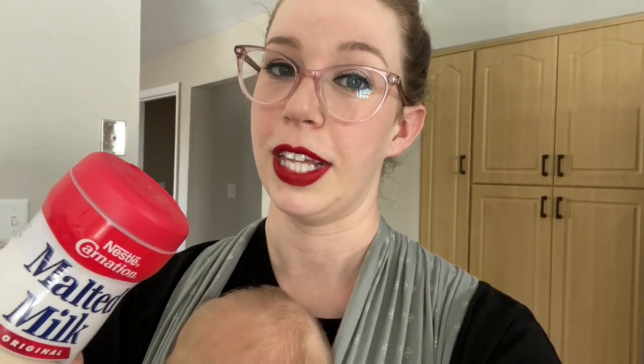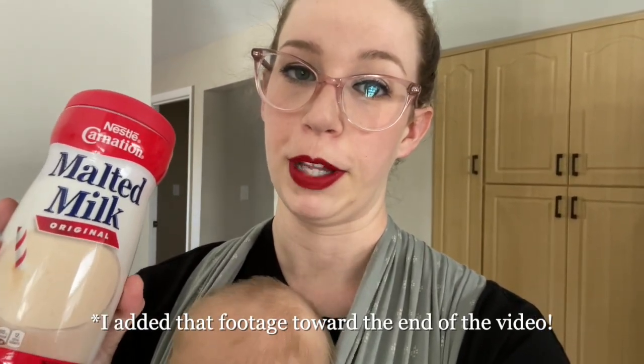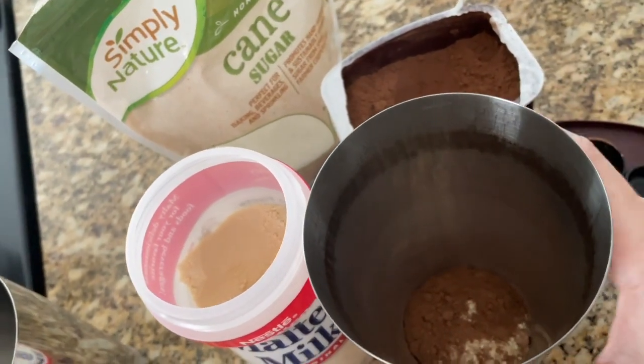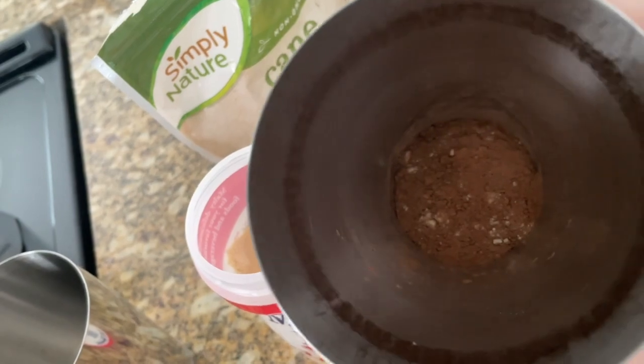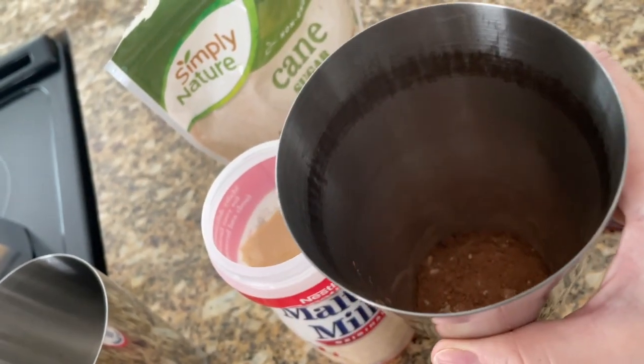I couldn't find chocolate malt powder at my grocery store. I would be really curious to see how good this would taste with Ovaltine malted chocolate milk — I think that would be the best. If I can find any I'm going to try that as well. But for now I'm just using Carnation malted milk. As you can see, it's a lot of powder, but we're just going to add our espresso to that with a little bit of ice and then shake it up.